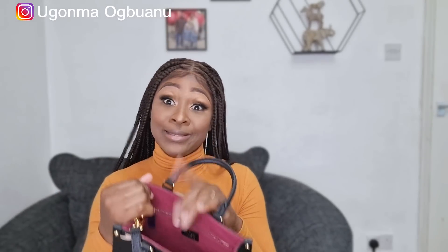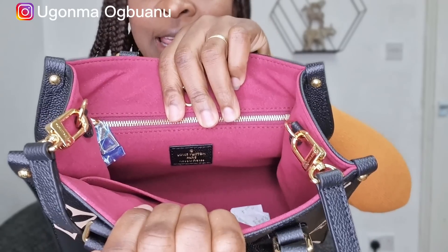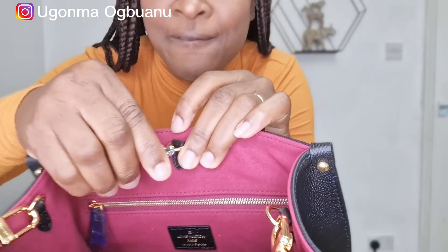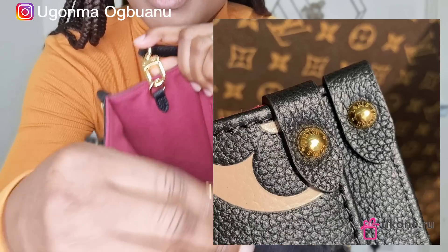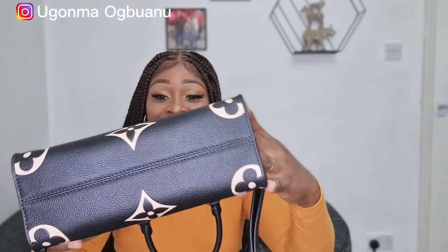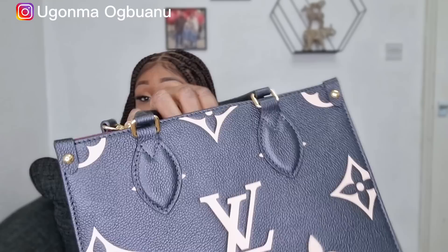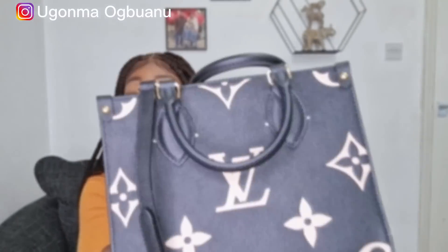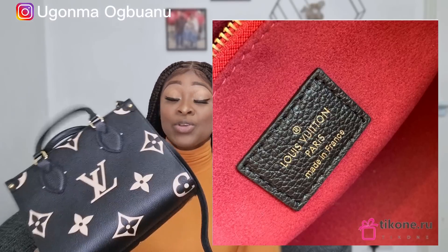Now let's talk about the details of this handbag. On the inside it has Louis Vuitton printed here, and here. All the hardware has Louis Vuitton written on them as well — look at it here. Even the zips all have Louis Vuitton. Look at the detail in this bag — it is so, so good. If you're not told this is not the original, you're not going to know. Trust me, you are not going to know.